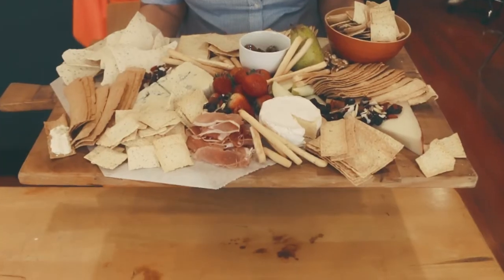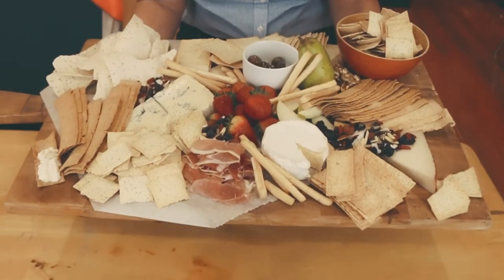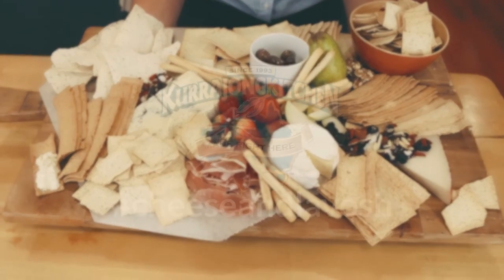So we encourage you to no longer say cheese and crackers. We encourage you to say cheese and Laboche — Courage on Kitchen Laboche. Finally, from our Courage on Kitchen, to your kitchen.